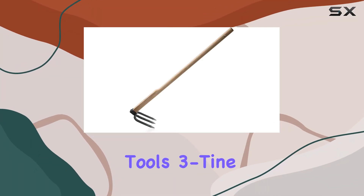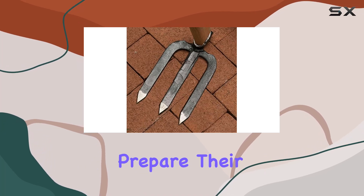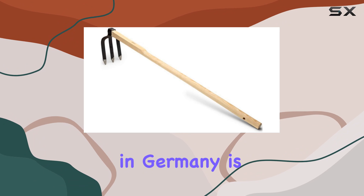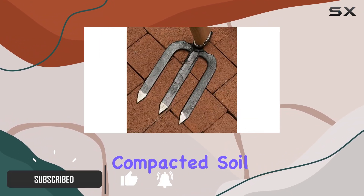The Kings County Tools Three Tine Garden Cultivator is a standout choice for anyone looking to effectively prepare their garden soil. This tool, crafted with precision in Germany, is built for breaking up hard ground and turning compacted soil with ease.